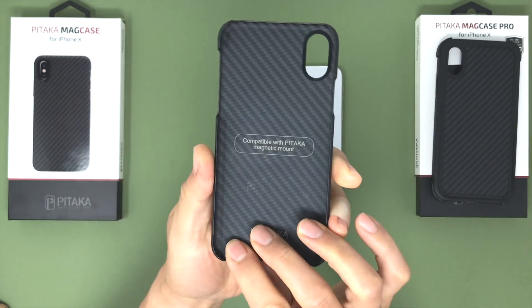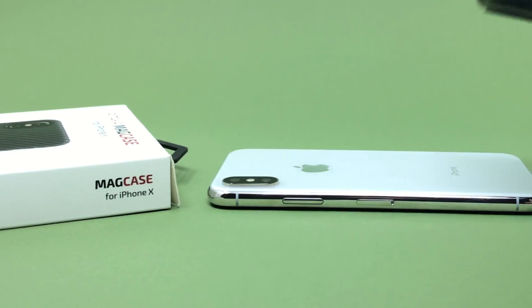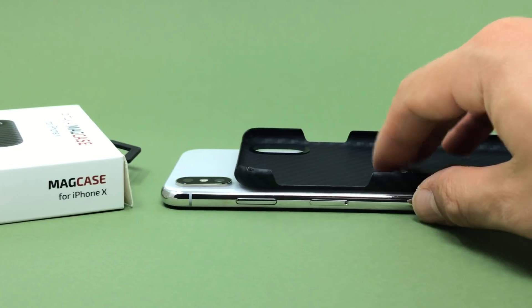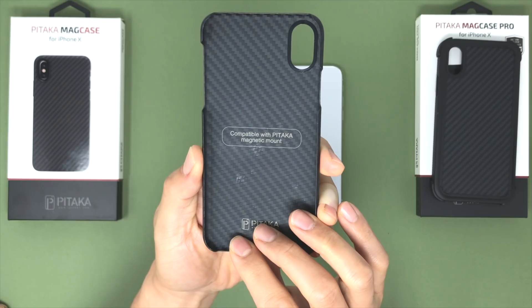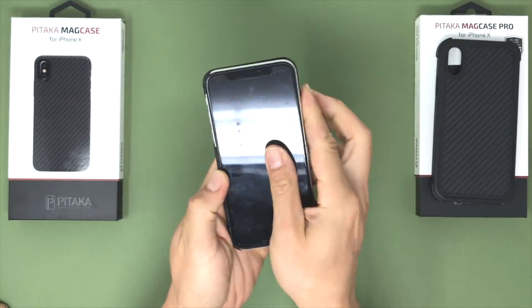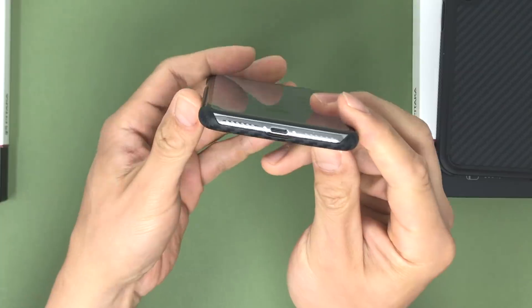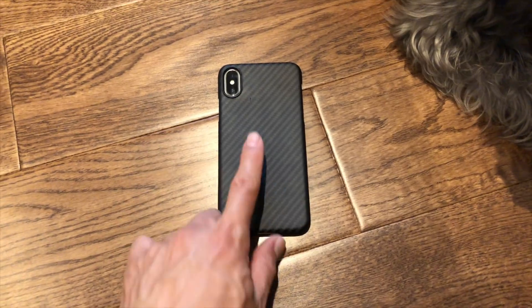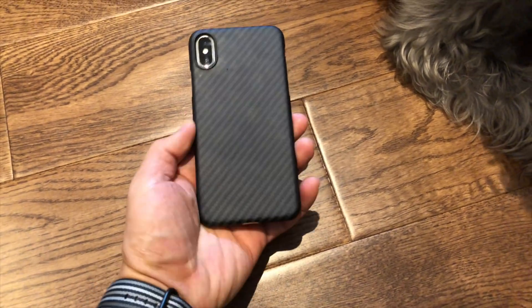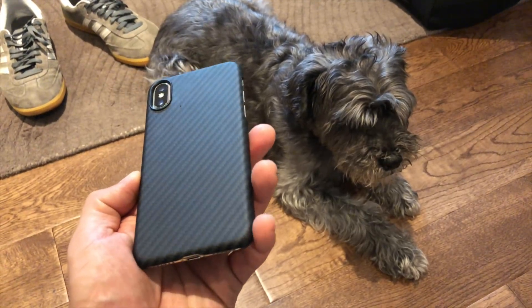The Mag Case is made primarily from aramid fiber, which is basically the base material for Kevlar. This means the Mag Case is thin and light while offering the same level of durability as steel — or so the marketing says. The case fits the iPhone very well, though parts don't conform to Apple's case design specifications. The overall texture is quite nice and gives your slick iPhone X a little bit of extra texture that isn't too abrasive.